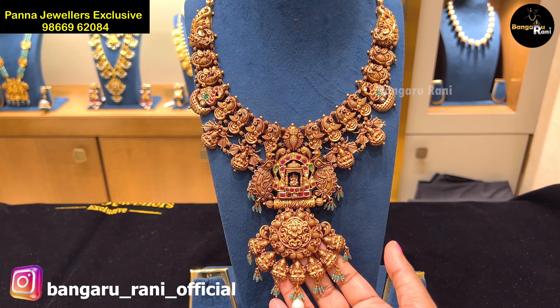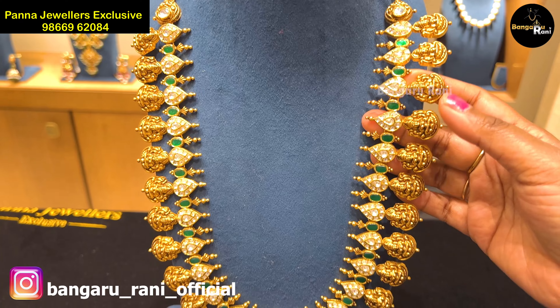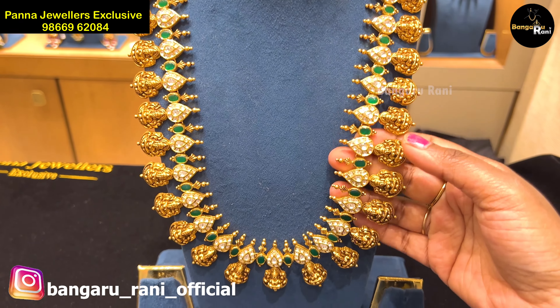Hi! Hello friends! Welcome to Bangarani. In this video, Panna Jewelers exclusive — I will show you how to make a necklace collection.